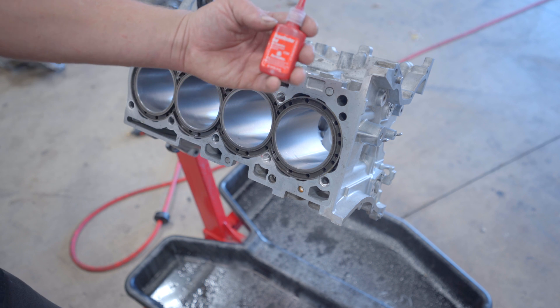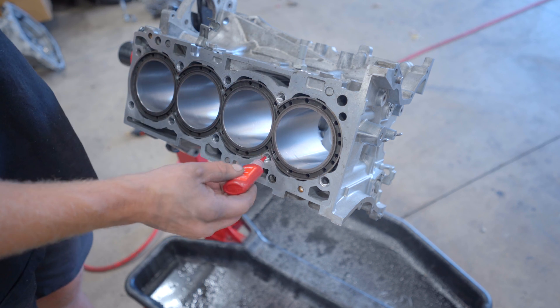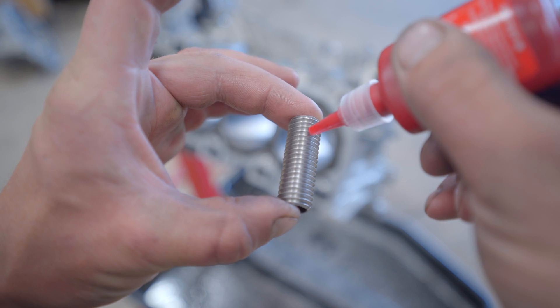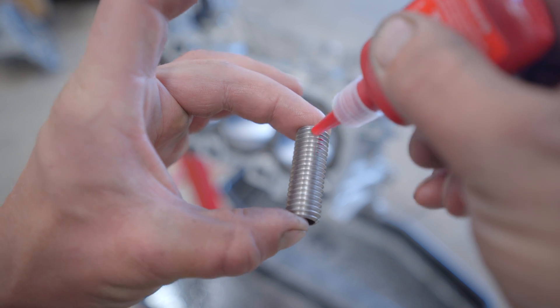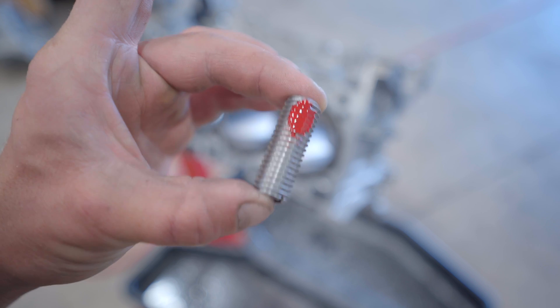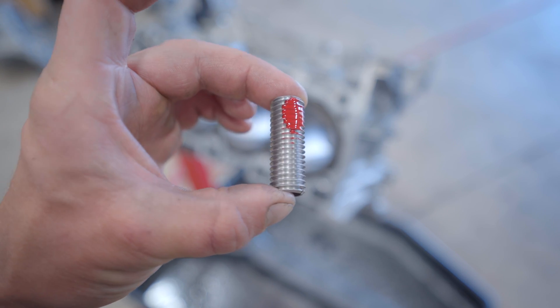They include high-temp red Loctite. Apply some inside the hole about a half inch down — you don't need a ton — and apply a little bit on the insert itself as well. The last thing we want is these inserts ever backing out.